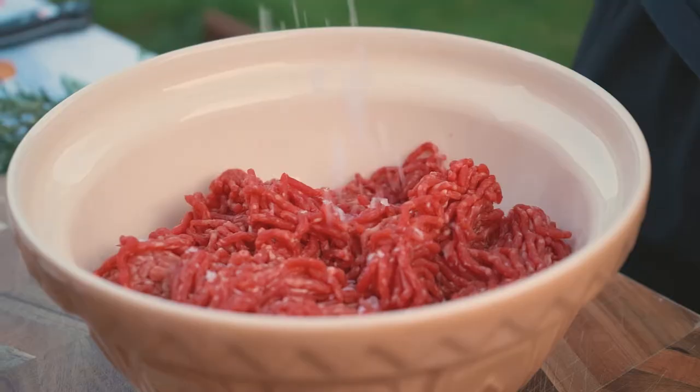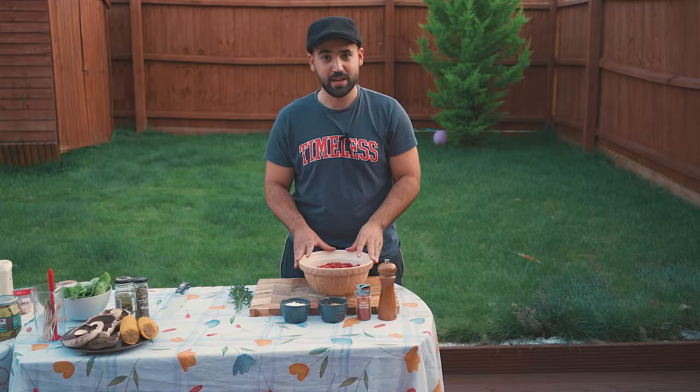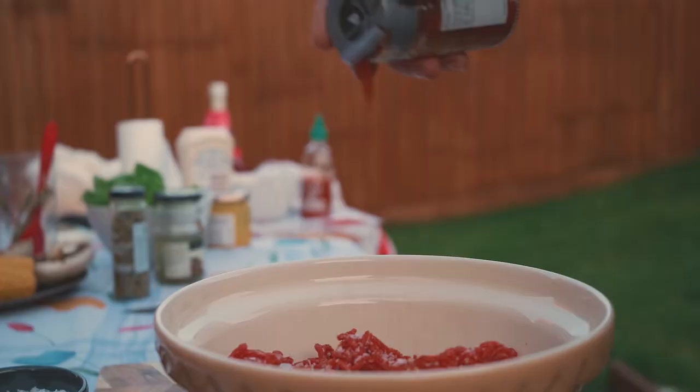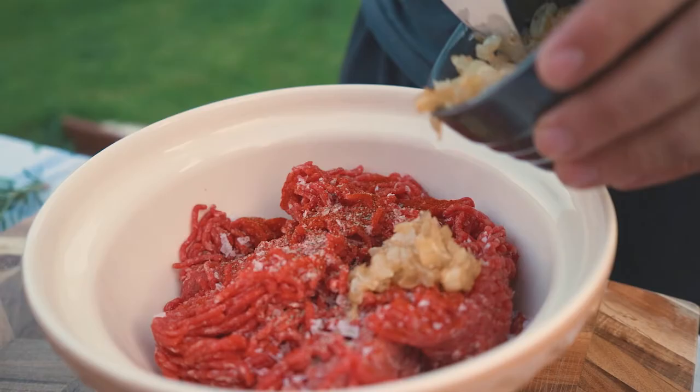For my beef today I have a 10% fat, a 20% fat, and a 5% fat. It's important you have mixtures of lean beef and a bit more fatty beef, because it's gonna give you more flavour and the burger is gonna become a lot more tender.